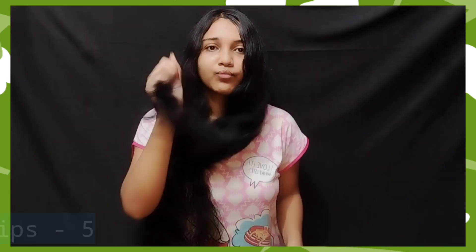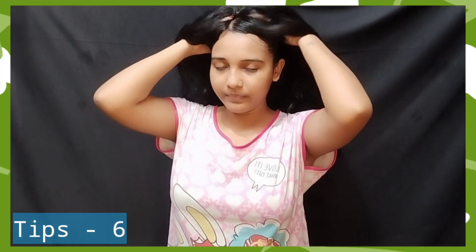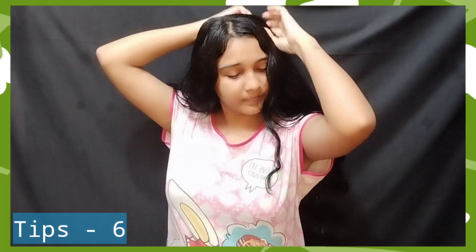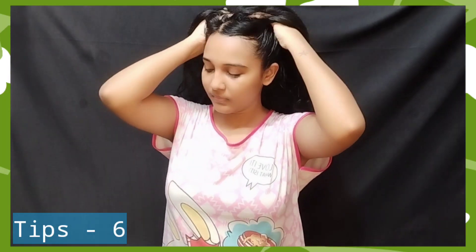The next tip is to do a hair oil treatment. If you don't want to oil your hair, then you can do shampoo before, but I prefer to oil my hair. In winter months, I am doing it every night.